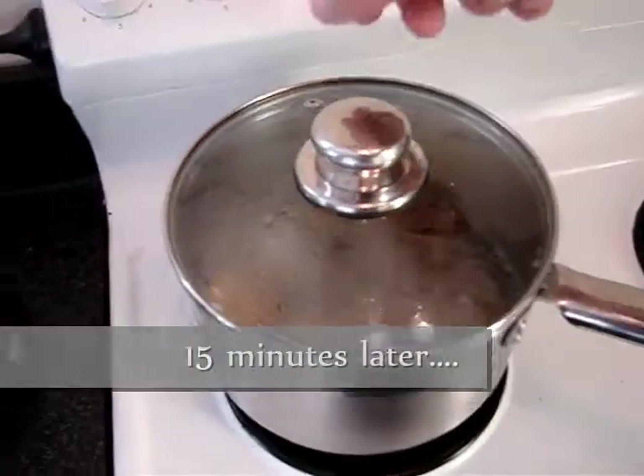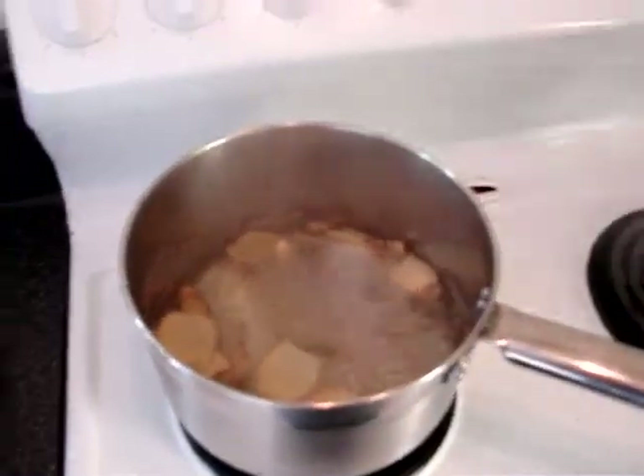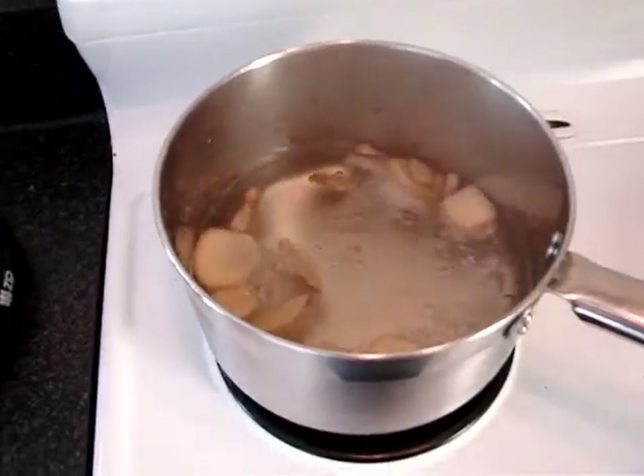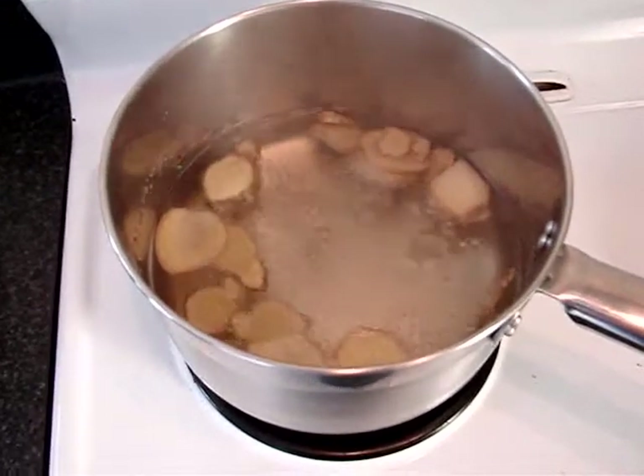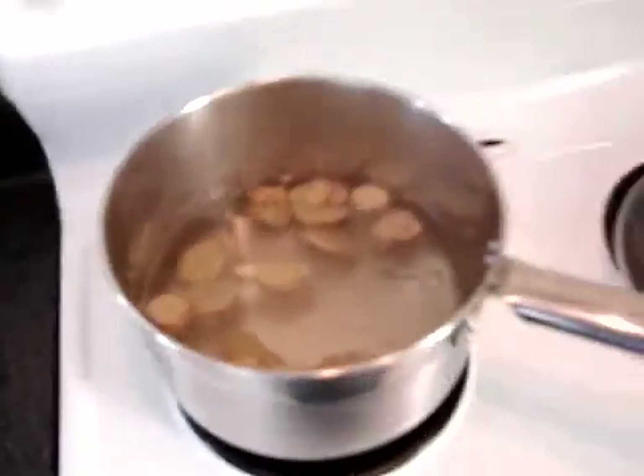That should be ready now. I'll turn the burner off — it'll stay warm for a while anyway, that's how this stove works. And I've got my ginger going. You can see the water has a slight color to it, it's been boiling away.